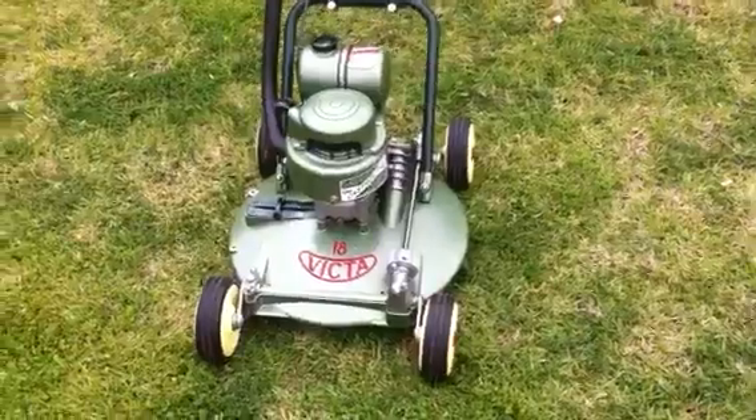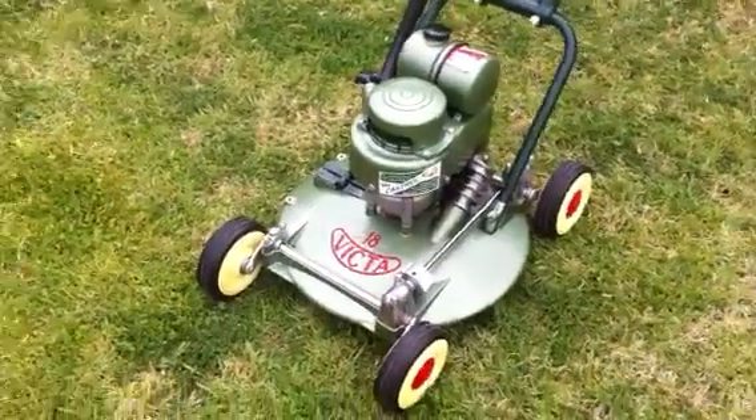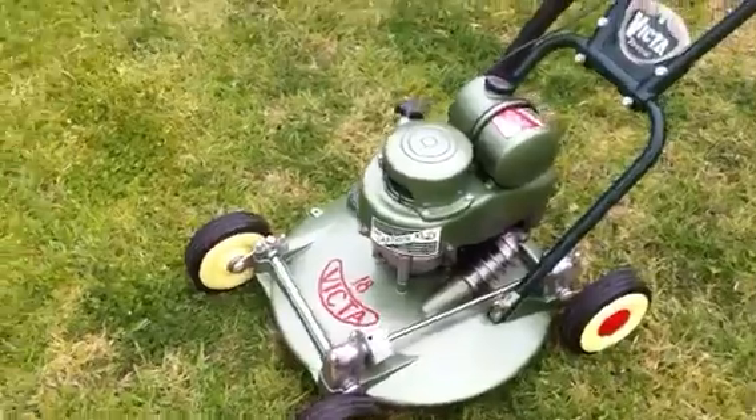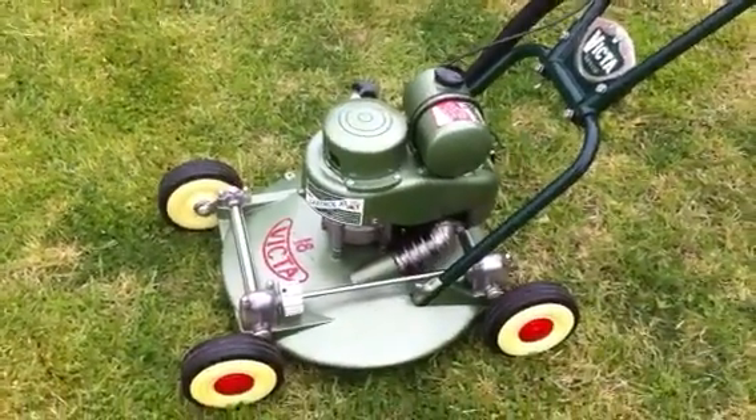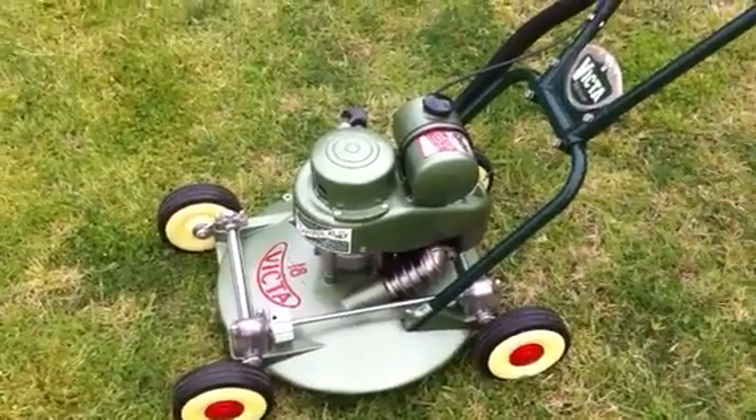Here you can see the Victa 18, all restored. It's had quite a bit of work spent on it. I'm just doing this live, so I don't really know what I'm talking about to be honest.